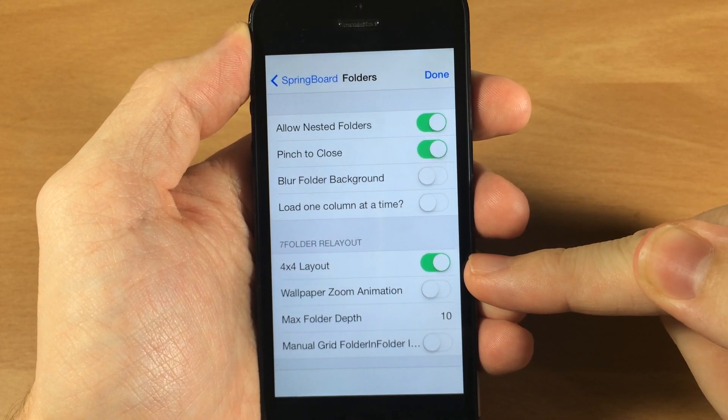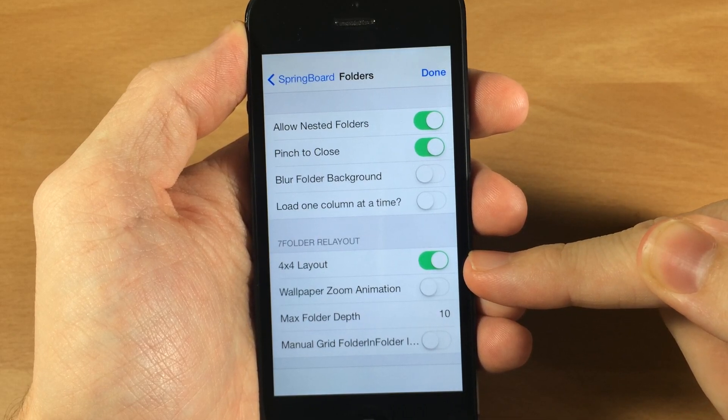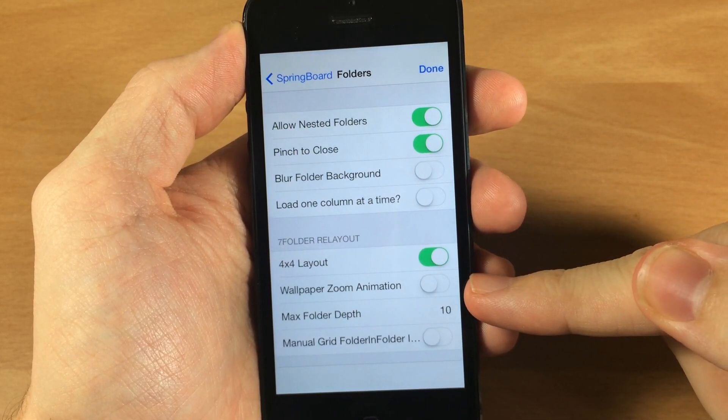Here's where you can toggle on and off the 4x4 layout. You can change that back to the 3x3 if you don't like the 4x4, as well as the wallpaper zoom animation.